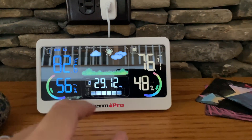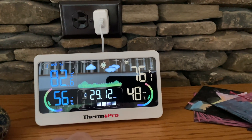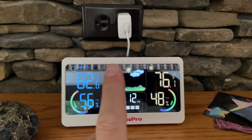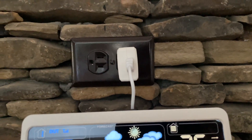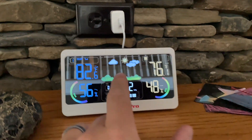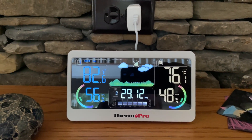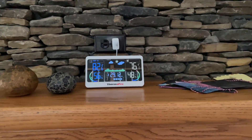This is also powered, and I think you can do batteries as well, but I did the wall-powered option. The sensor outside recharges with the same cable, and then the indoor unit I just keep running with the cable so I don't have to fumble with batteries — super convenient.